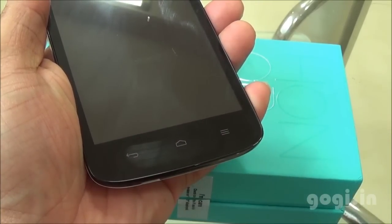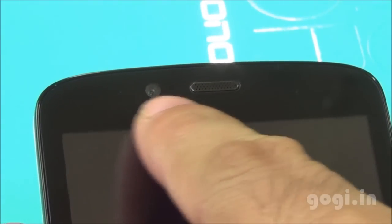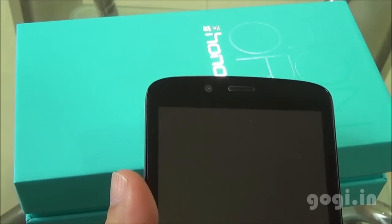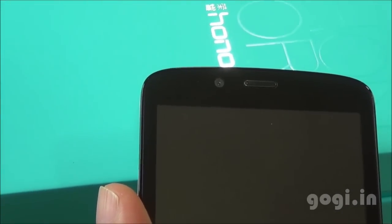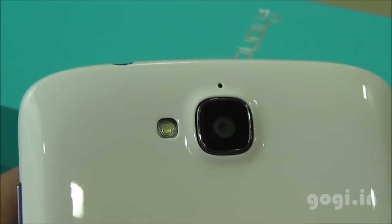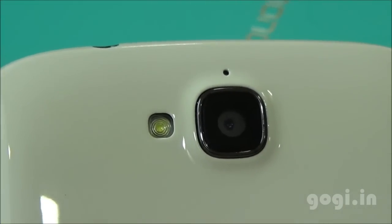There are dedicated buttons on the front bottom. On the top you'll find the LED notification light, sensors, front camera, and the in-call speaker. This is the LED notification — I got an email and it started to blink. There is a mic at the bottom and another mic on the backside, giving dual mics for noise cancellation.